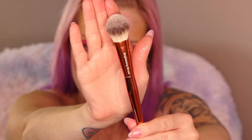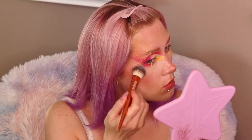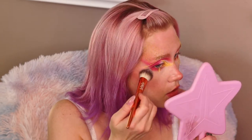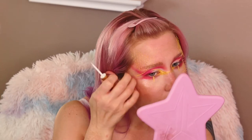Using the Anastasia Dream Glow Kit and the fluffy highlighter brush, I'm going into the shade Sunshine and starting to highlight — going over everything including that yellow mesh netting I just laid down.